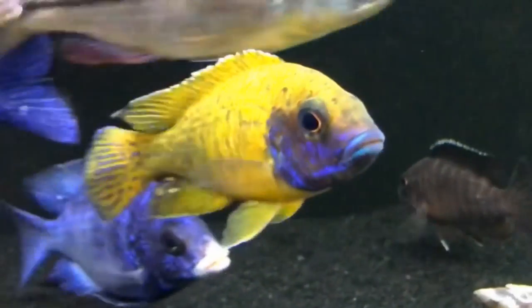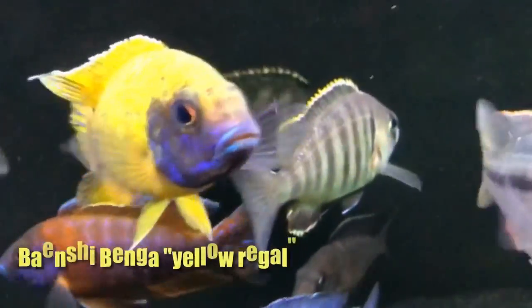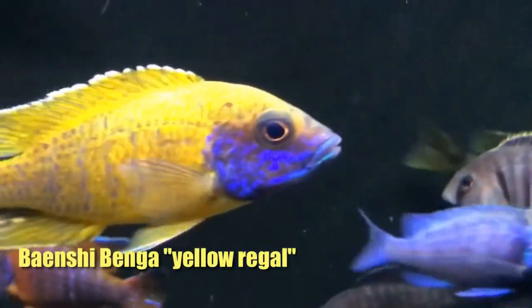This is a 100-gallon acrylic tank that is being filtered by a Fluval FX6. I've got a couple of powerheads in there keeping the water moving and keeping any waste or detritus moving towards the intake of the FX6, which is doing a great job despite the large bioload in the tank.